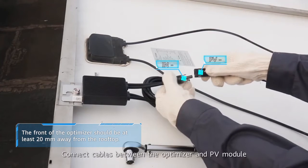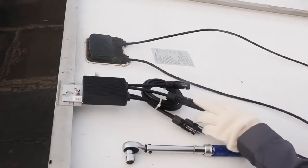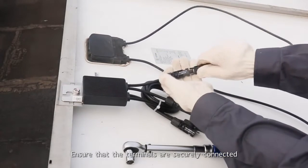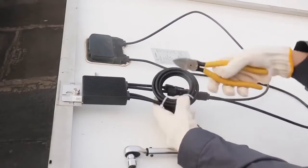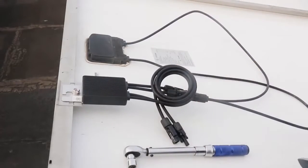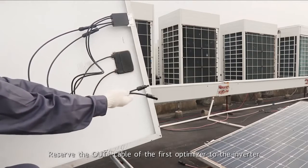Connect cables between the optimizer and PV module. Ensure that the terminals are securely connected. Reserve the out positive cable of the first optimizer to the inverter.